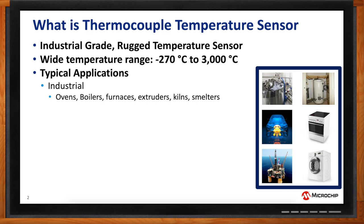Kilns, smelters, all of those use thermocouples. For higher temperatures, either thermocouples or resistive temperature detectors — RTDs — are used. But RTD has a temperature limit of about 600 degrees, and anything above 600 degrees, thermocouples are utilized. In the automotive industry, thermocouples are used in engines, exhaust systems, motors — gigantic motors for industrial applications or automotive aerospace applications.